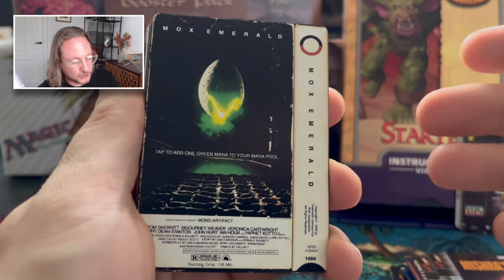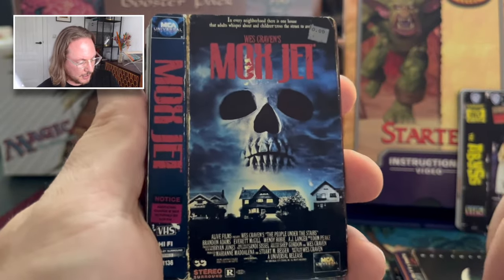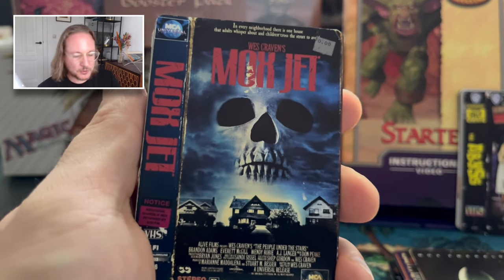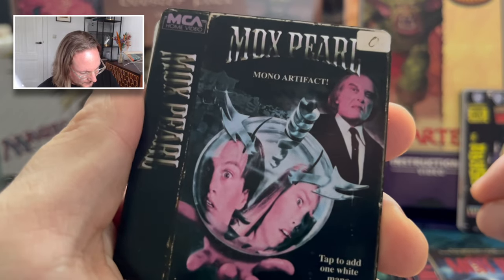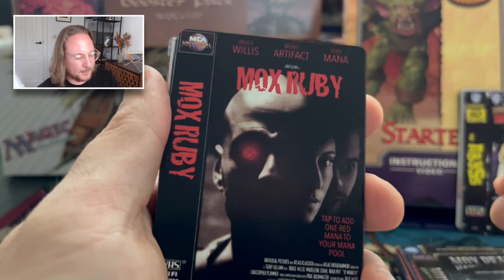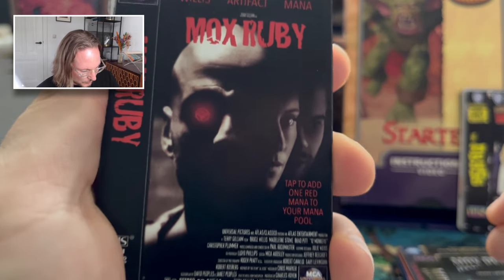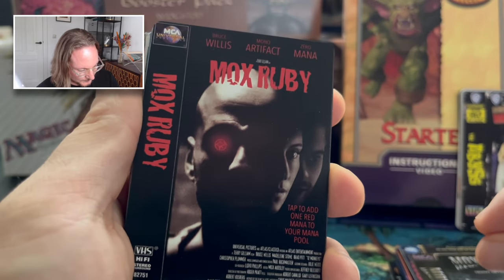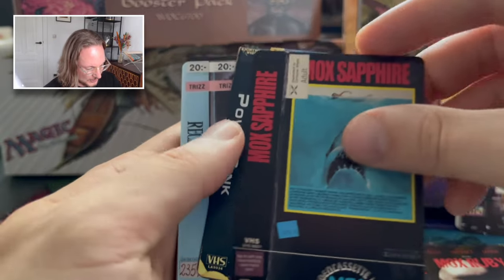Mox Emerald — Alien. I saw the new Alien not too long ago. It was okay. Then Mox Jet — what movie is this? Wes Craven's something. I know Wes Craven and I'm sure once I check the list it'll be obvious, but for now I don't know. Mox Pearl — look at that art, so cool. Again, one I don't recognize. Should I be worried about my movie knowledge? Mox Ruby — with Bruce Willis. Hmm, doesn't ring a bell. This, of course, no-brainer: Jaws — Mox Sapphire. Da-da-da-da-da.